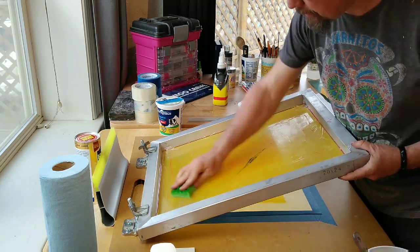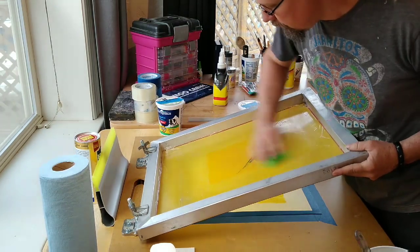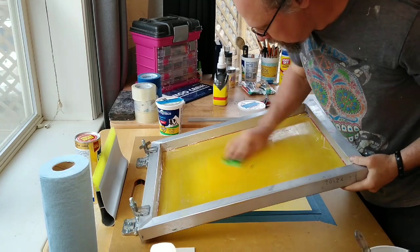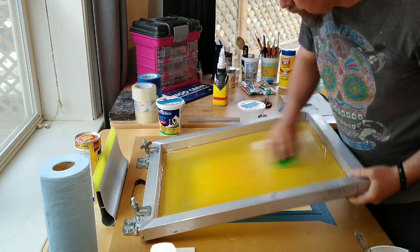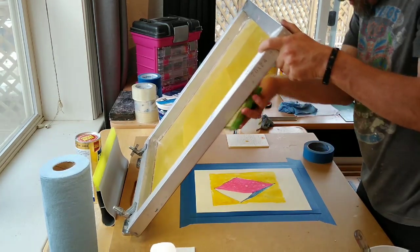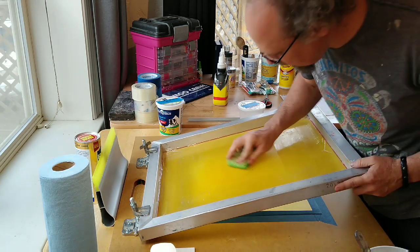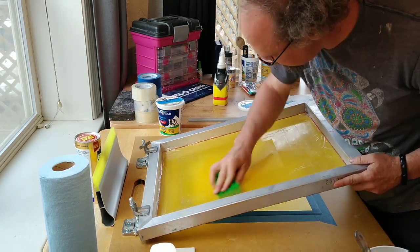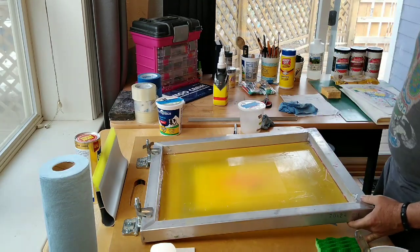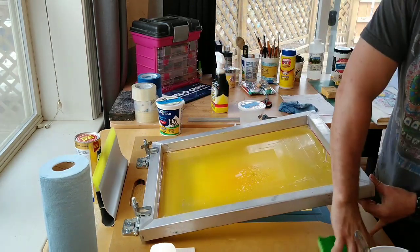I need to clean this out of the screen using this little green scrubby and water. I need to do this before too long — I don't want that tint base drying in the screen or it'll ruin it. If I'm thorough I don't have to take the screen out of the press; I can just clean it right here, front and back. You can see the chalk pastel is being a little bit tenacious, sitting in the screen, so I'll gently use the abrasive side of the scrubby.